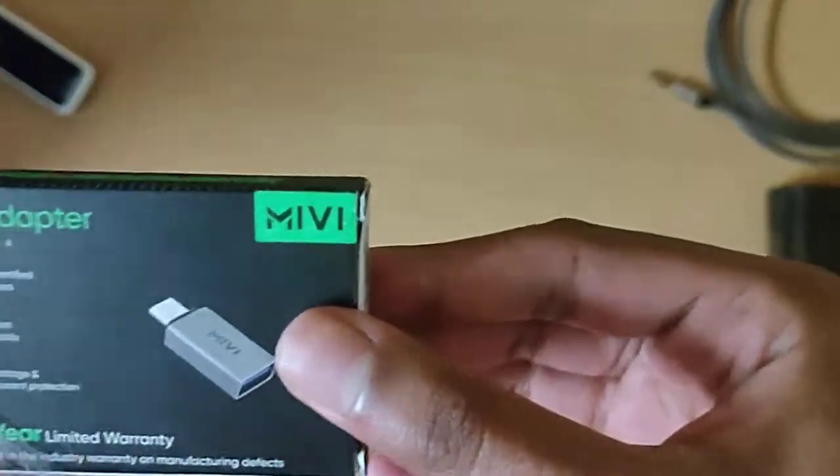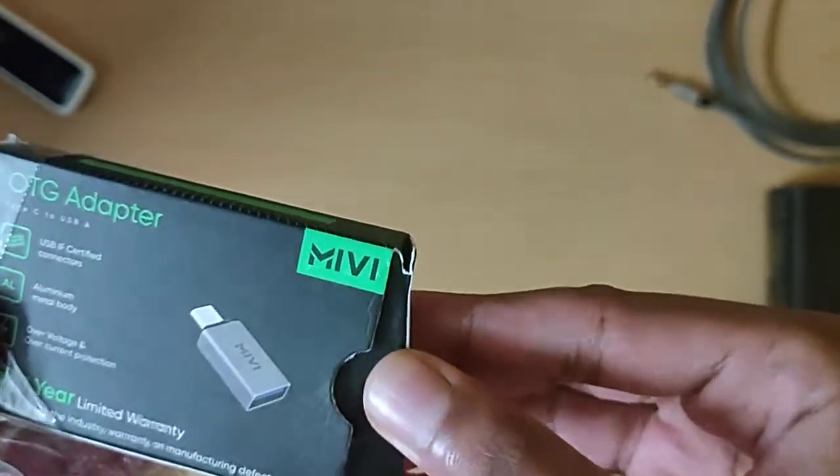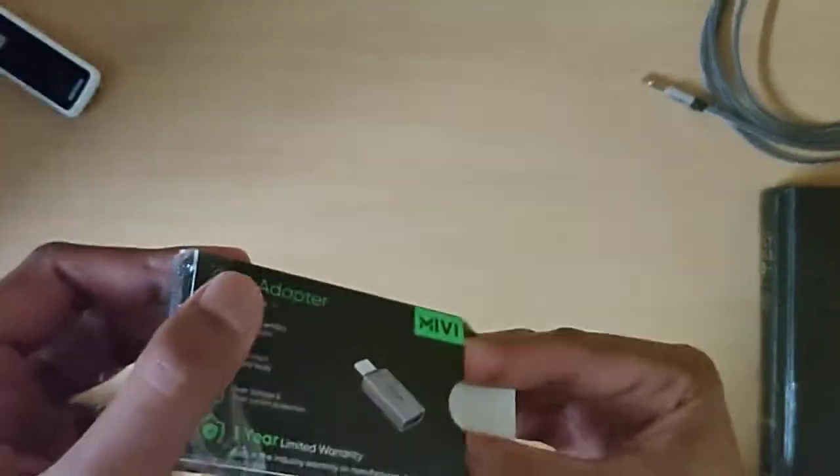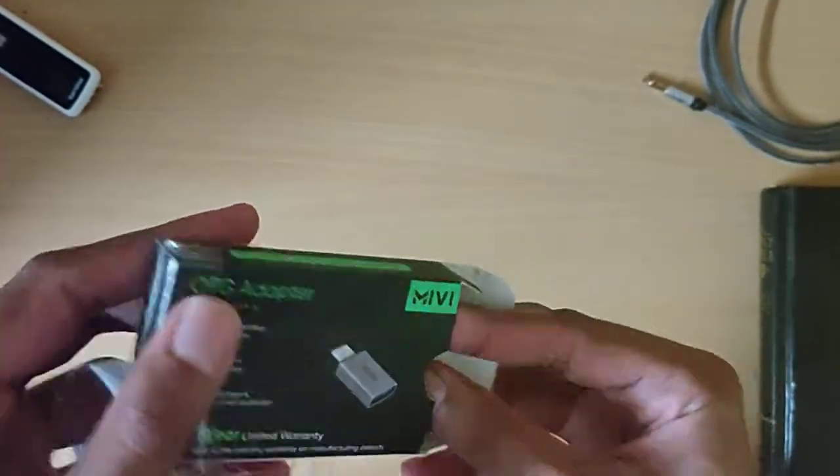I got this for exactly 200 rupees and it had really good reviews and ratings, so that's why I was pretty keen on getting it.